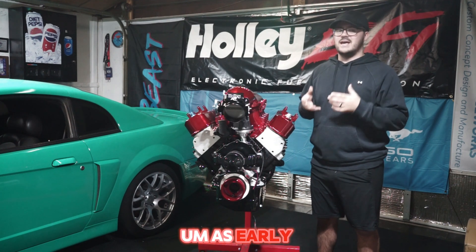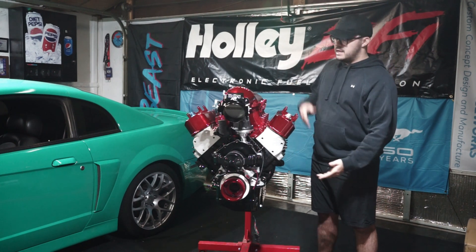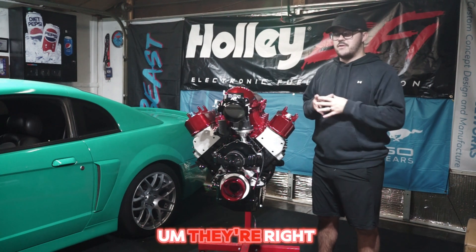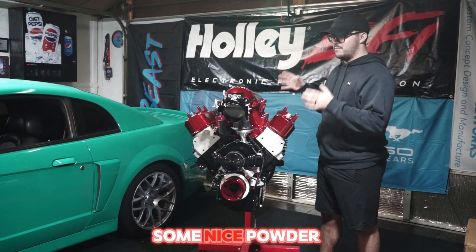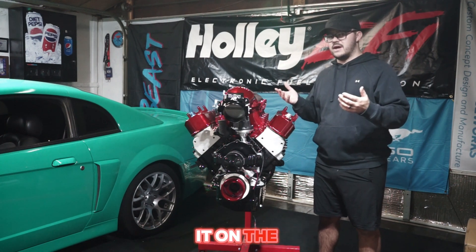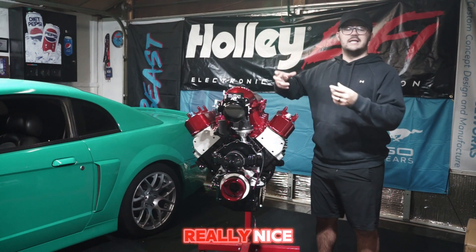I'm hoping to have the car done as early as July and unveiled at Motor City Fox Fest. I just got the motor back fresh from paint and powder coating from the guys at MPA Motorsports and Off Road — they're right here in Farmington Hills, Michigan. If you're around Michigan, I highly recommend checking them out for powder coating or paint work on your engine block or car.